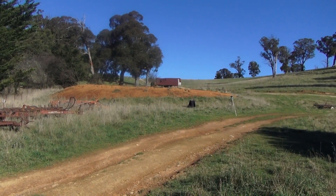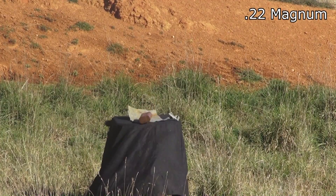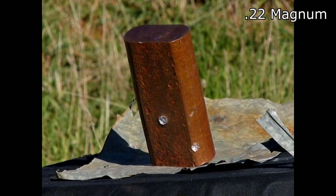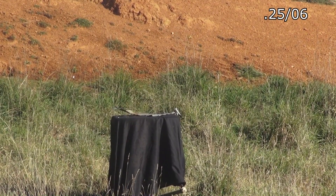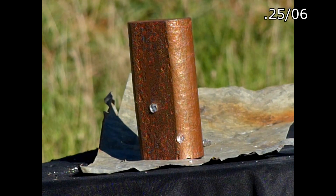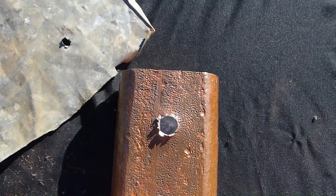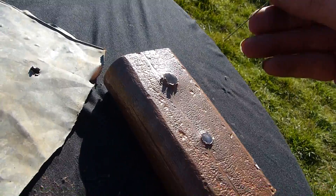First up is the .22 Magnum into the copper block, and now the .25-06. Although it did cartwheel the 10-pound block of copper, it's nothing too dramatic — with the .25-06 drilling a hole about 35 millimetres deep, and the .22 Magnum about three or four millimetres. So about ten times less.